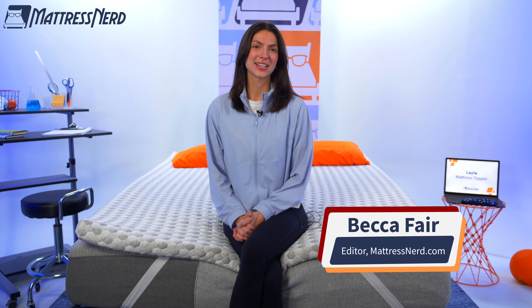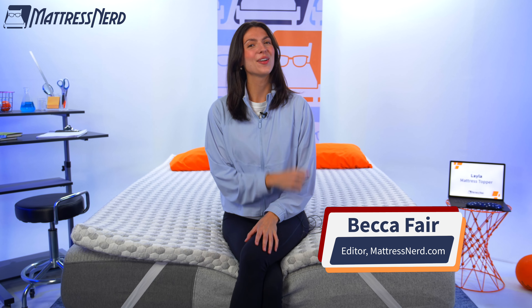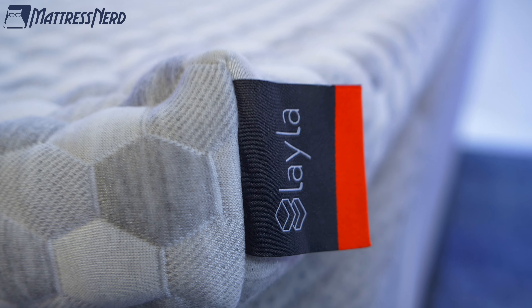Hey there. My name is Becca, Sleep Accessories Editor and Certified Sleep Science Coach here at MattressNerd. And now you all know my deal — I'm in the business of giving you unbiased, no baloney reviews on the industry's top sleep products. And today we will be taking a look at the Layla mattress topper.